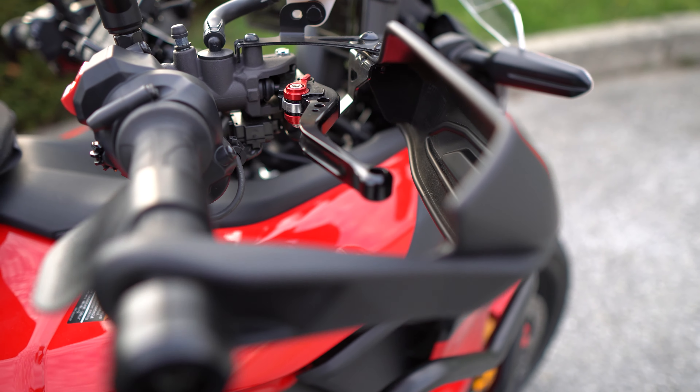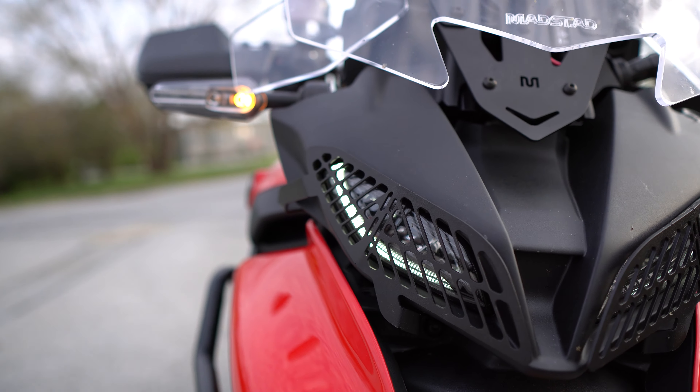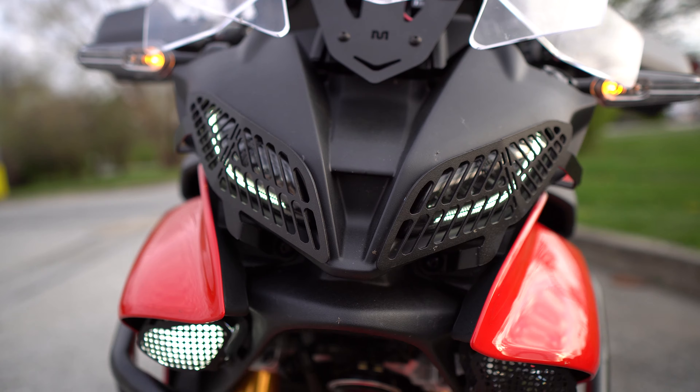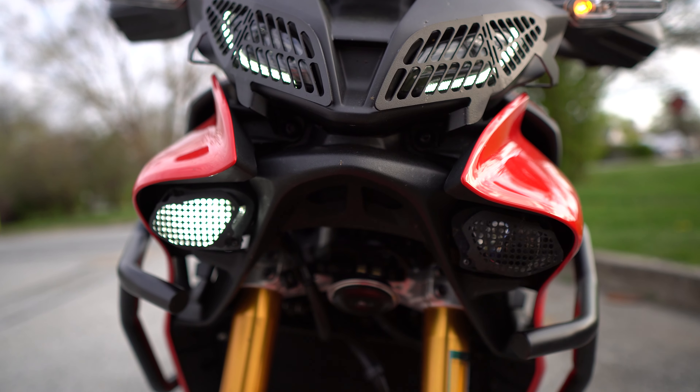I believe these are Evotech brake and clutch levers. Up front, we have the Pyramid plastics — matching covers for the lights.